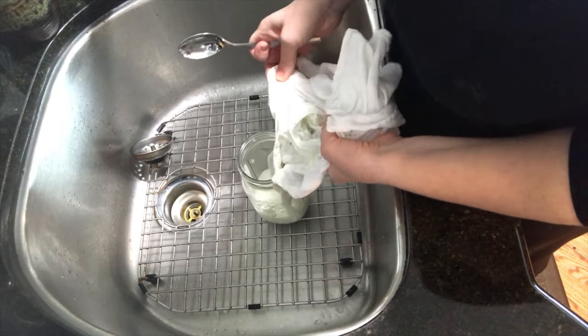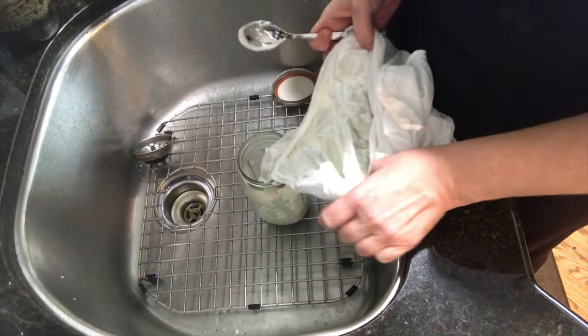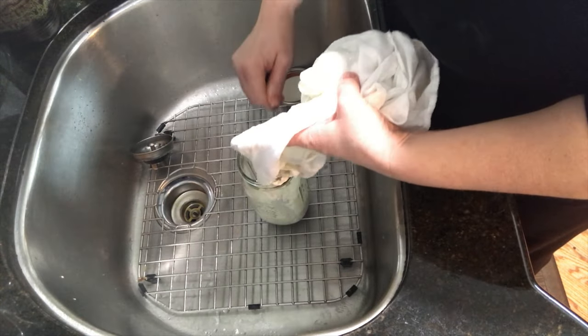Squeezing out this part is the most important part because this is the super thick part. In truth, the longer you leave this yogurt out, the more it'll thicken — it will stop at some point. I probably took it out a little too early, but it's getting late. Because I was in a hurry, I squeezed a little too hard and squeezed out some of the yogurt — I should have just let it gravity strain. My bad. Don't do that.